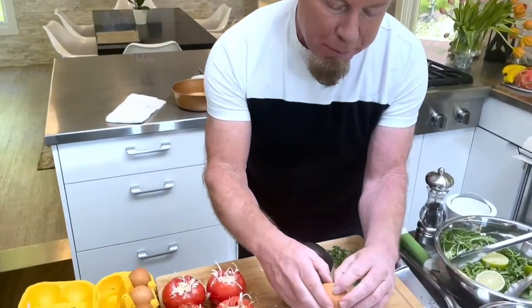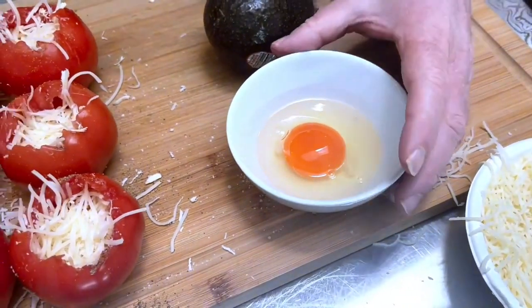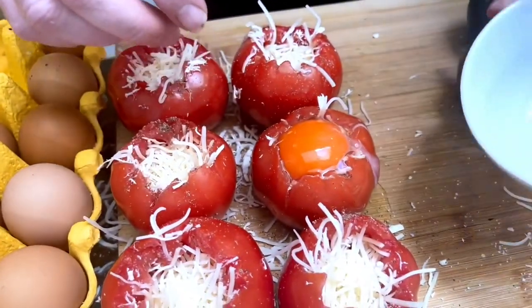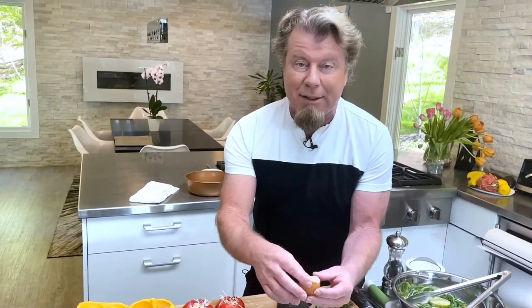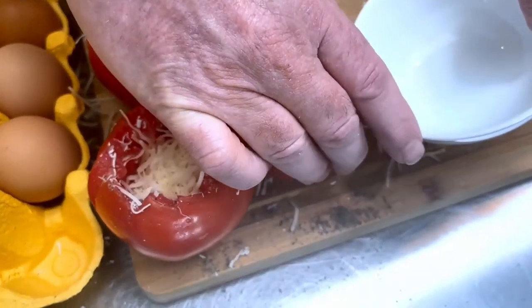Now I'm going to crack the egg into a little bowl first, because we don't want the yolk to crack — we want the yolk to look really pretty. If I accidentally break a yolk, I'll just save that egg for later. These eggs are called Happy Eggs and they have really pretty, very orange yolks — it's amazing. If you get a little spillover, don't worry; it'll just cook on the outside. These are normal large eggs, and depending on how big your tomato is, it's not an exact science.